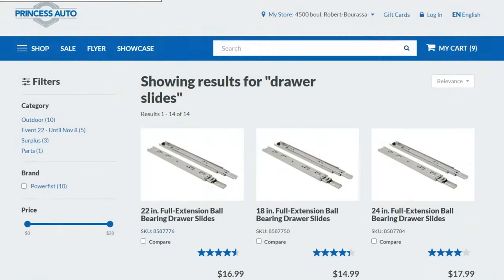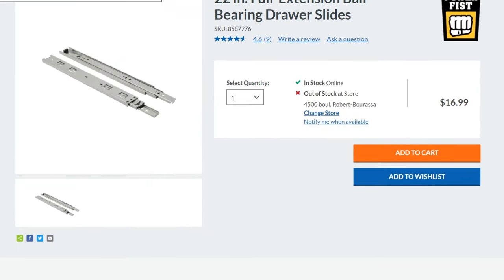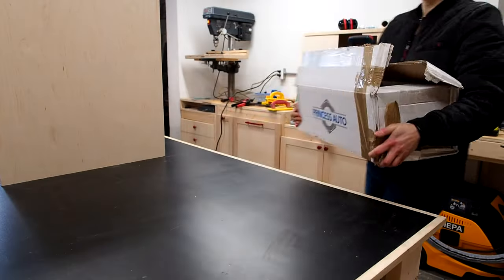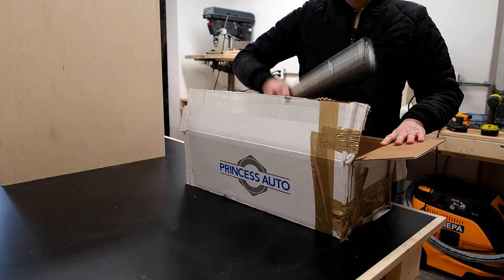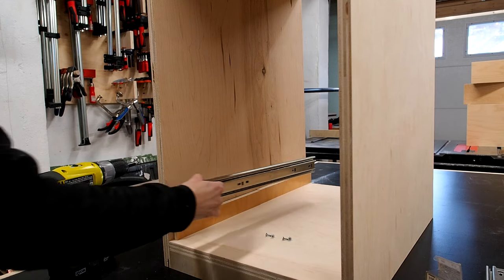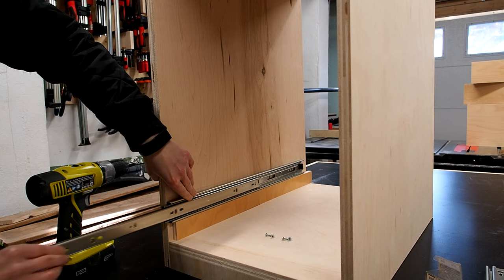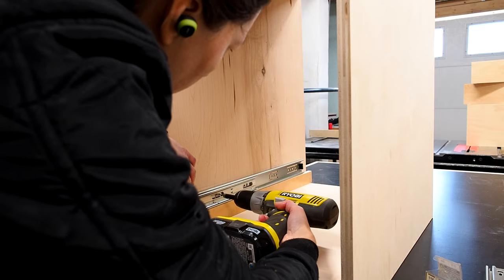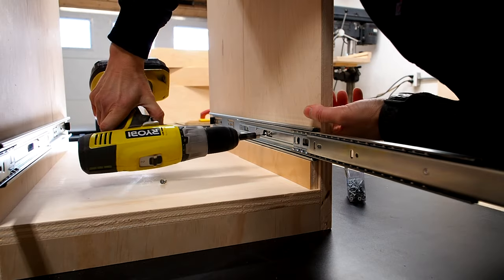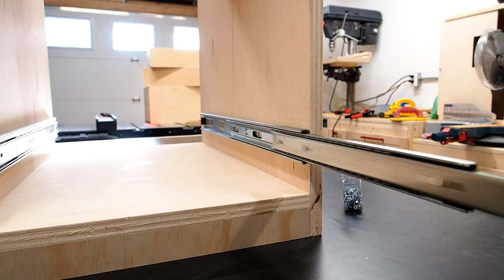Next up is installing the drawer slides. Ball bearing drawer slides can be pricey and add up quickly, but I found a great deal at Princess Auto — I ordered them online and they were delivered to my door in no time. I used a spacer to prop up the bottom drawer slide, lined it up flush with the edge of the cabinet, then gently pulled the slide open to expose the screw holes and added the screws. I repeated the same thing on the other side, and my first pair of drawer slides was installed.